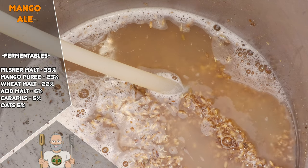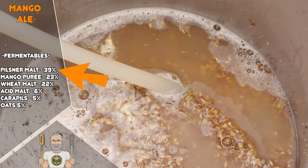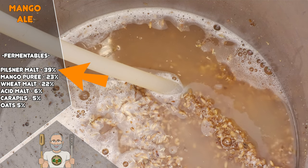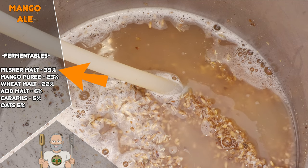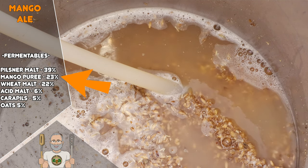Let's now go through the fermentables and grain bill. Firstly we have pilsner malt at 39%. I have used extra pale pilsner in my recipe but feel free to use a darker variant like regular pilsner malt — it matters not for the difference in colour. This malt provides the bulk of the fermentables and a nice clean and crisp canvas for our intended flavours to make their impression onto. At 23% we have the actual mango fruit.